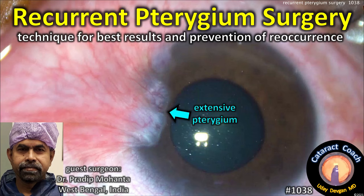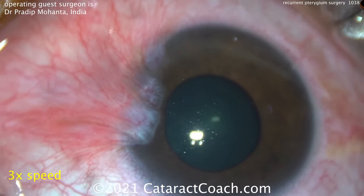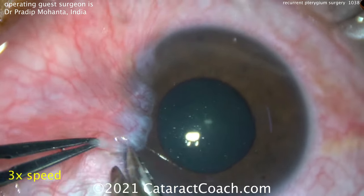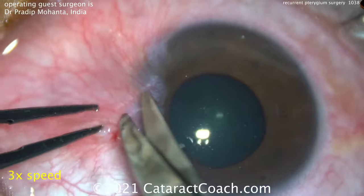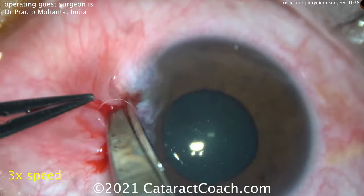cataractcoach.com — recurrent pterygium surgery. Let's show a technique for the best results and prevention of recurrence. Our guest surgeon is Pradeep Mohanta from India, truly a master surgeon. I like this video and learned from it, so I want to show it to you. We're going to speed it up to three times normal so we can get through it fast.